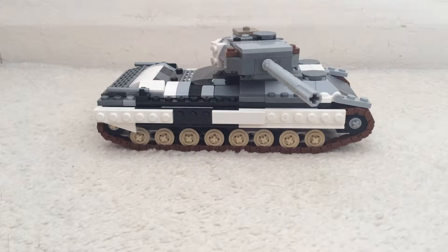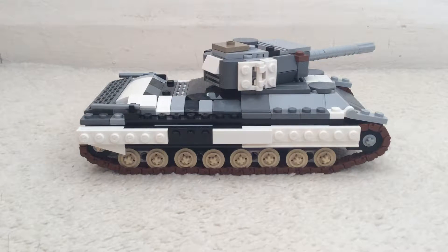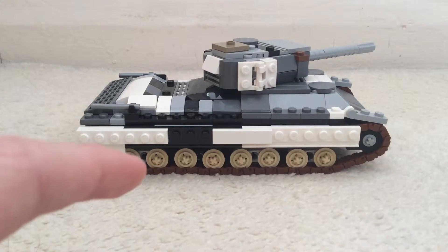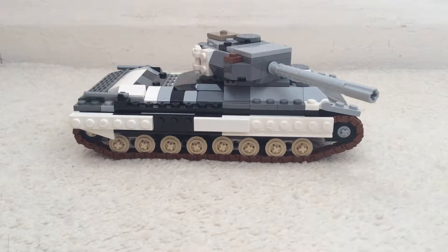A little bit of background history. For Italy this was actually a heavy tank because it had the weight, size, and all the classifications hinting towards it being a heavy tank. But that was only for Italy. For Germany, as they had stuff like the Tiger, the Panther, and Tiger II - those were really heavy tanks - this was more of a medium tank, so this was more of a Panther, I guess you could say. Or maybe the British Comet, I don't really know. But yeah, that's just a bit of background history on it.